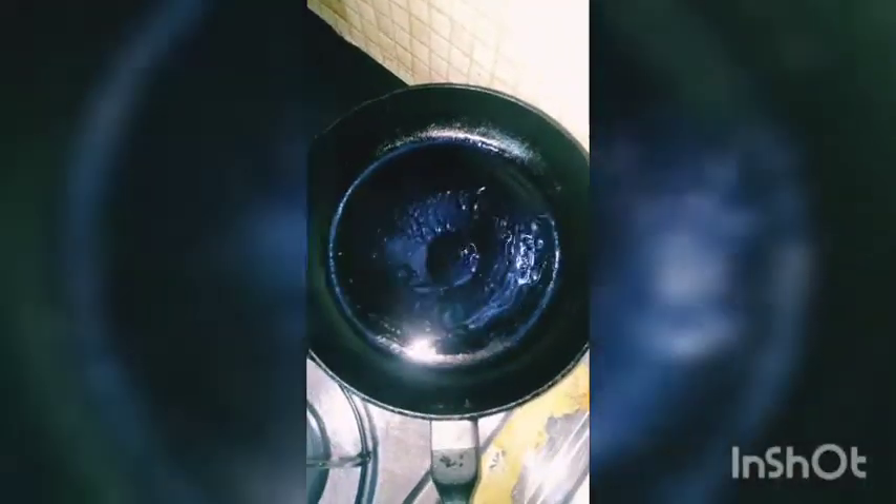Check the consistency of the batter. If it is a little thick, add some water and a little bit of salt to adjust.